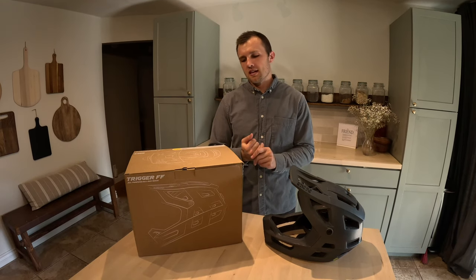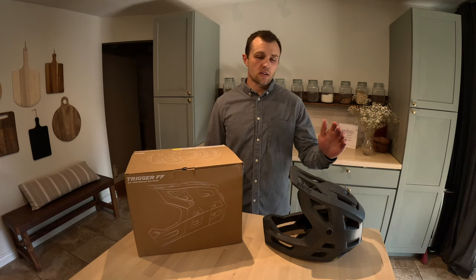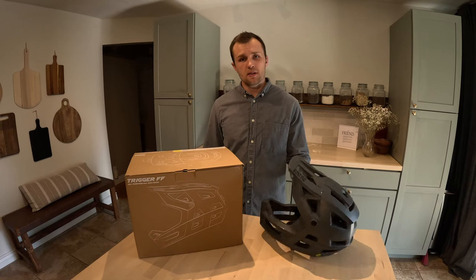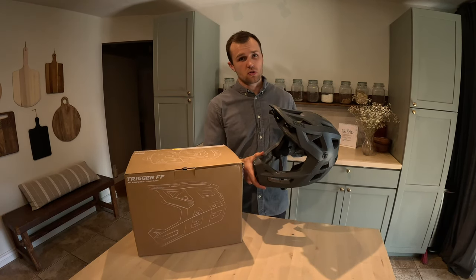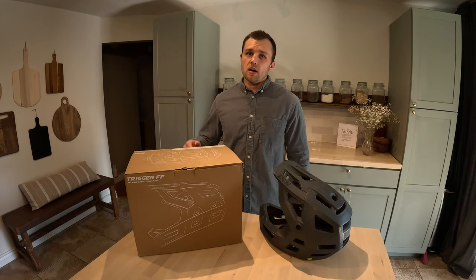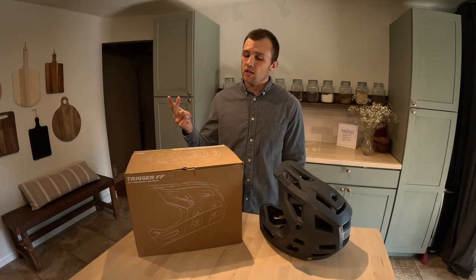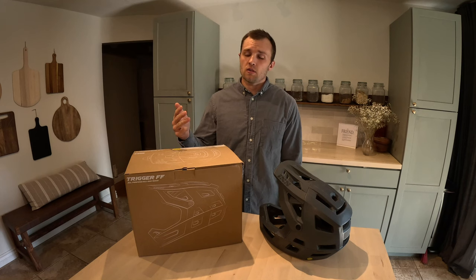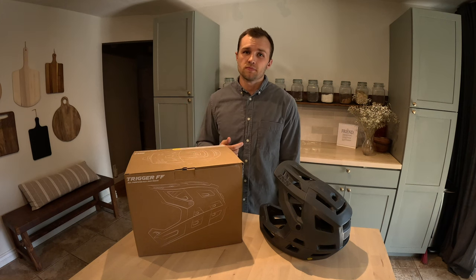How's it going everyone? Hope you're having a fantastic day. Today I'm going to be giving my long-term review of the IXS Trigger Full Face Helmet with MIPS. I've had this for a year and a half now, so I feel like I have enough experience to give an honest long-term review. We'll be talking about what I really like about the helmet, things that I don't like, why I had to submit a warranty claim, and we'll be doing a little unboxing of the new helmet. I'm also going to be talking about whether or not I would buy this helmet again, and whether I think you should spend your hard-earned money on it. Let's get into it.